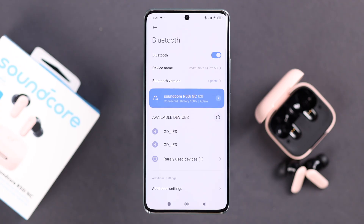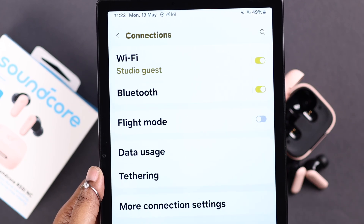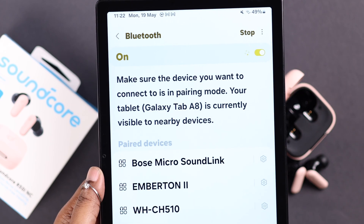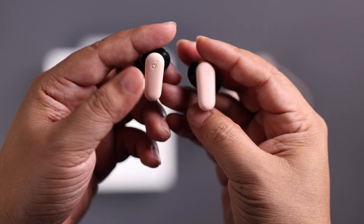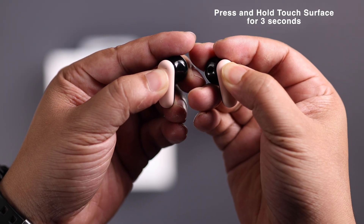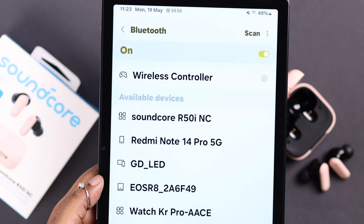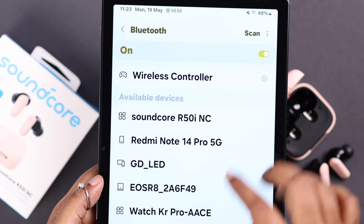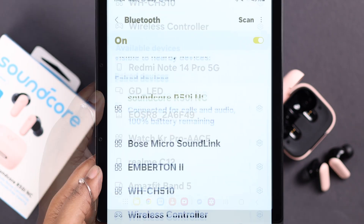While it's already paired to your Android device, if you want to take it into pairing mode to pair it with another tablet and you don't know how to re-pair it, don't worry. Just grab both of your earbuds and press and hold on the Soundcore icon for about three seconds. This will manually put the buds into pairing mode, the name will pop up in the Bluetooth devices list on whatever device you're trying to connect, and then just pair it following the exact same process shown.